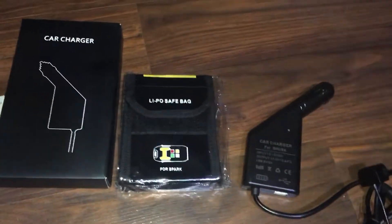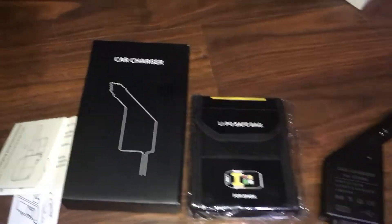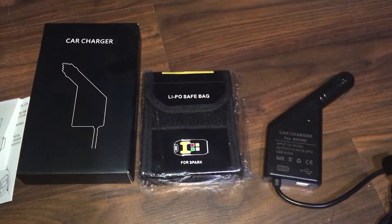I didn't even know it was going to come with that. I'll throw a link down below, and stay tuned — got lots going on.